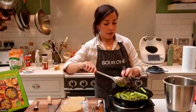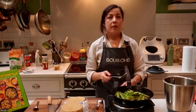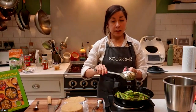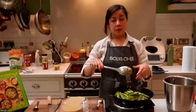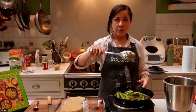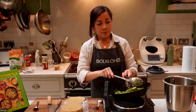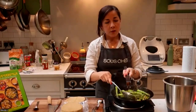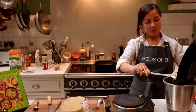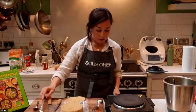So this salsa — I normally serve it with chivas. When I make it for the fish, I like to blend it more smooth, and maybe you can add a little bit of water to make it more runny and pour it over your dish. But also, this is a great sauce to serve at a barbecue. So all of these ingredients are gonna go into our blender.